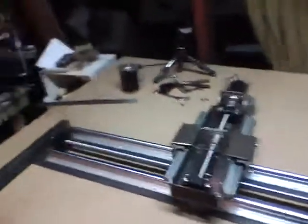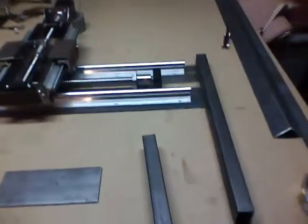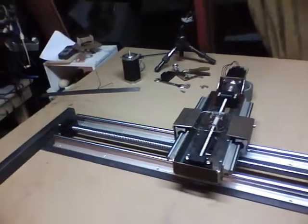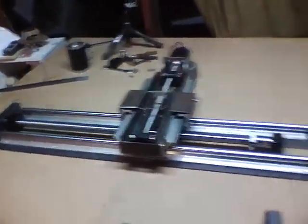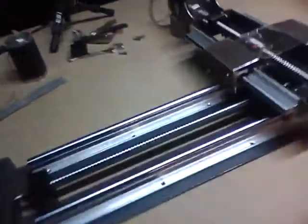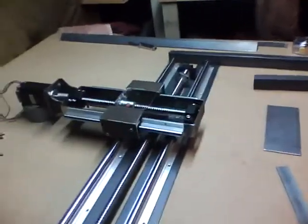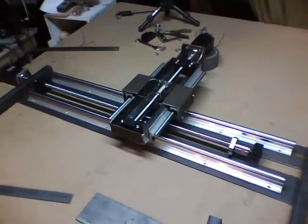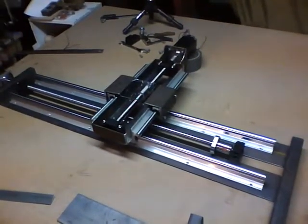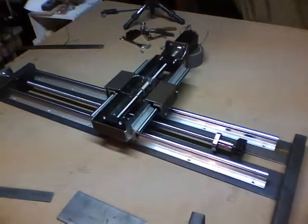Today was a swing and a miss on the gantry, but it led to this setup which I think is going to be a lot better in the grand scheme of things. Tomorrow I'm going to get this welded together — hopefully flat and straight this time, maybe try a different approach. Hopefully soon we'll have it done and get to see this thing move back and forth. An unenthusiastic late-night post, but can't win them all — onward and upward.